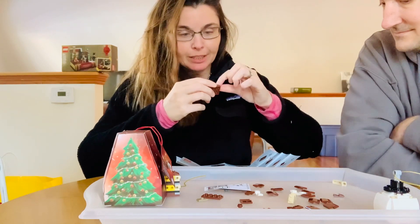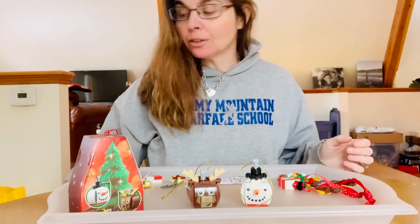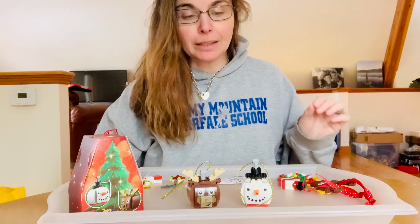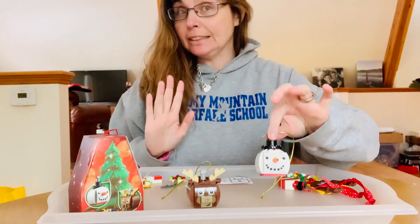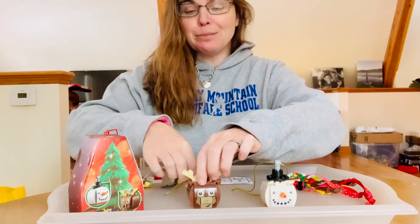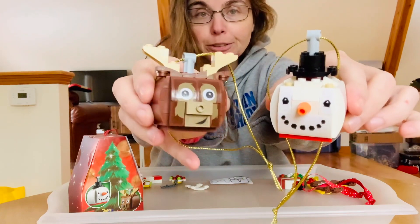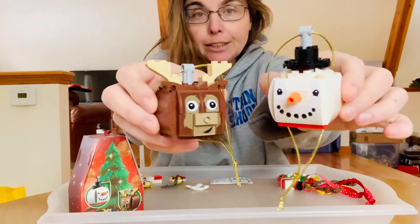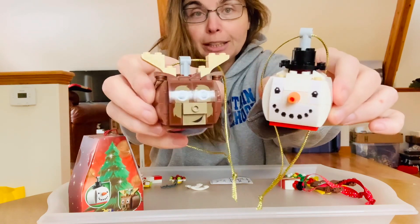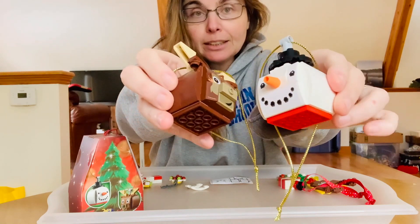The doorbell rang and we had a slight interruption in the building contest, but it was pretty clear that my husband was able to build his snowman faster. Maybe we'll call it an easier build — probably not. So I went ahead and finished up the reindeer on my own. These are super cute — I love them. They are fantastic little ornament designs, and if you're creative you can come up with your own using similar parts and pieces.